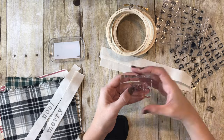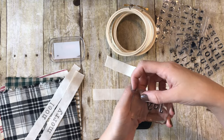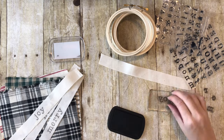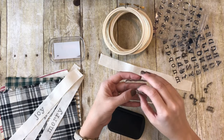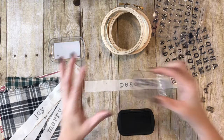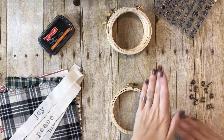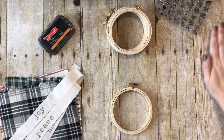Next I'm going to do Joy, and my last word is going to be Peace. I'm going to slide all my dirty stamps out of the way and we'll clean those later.